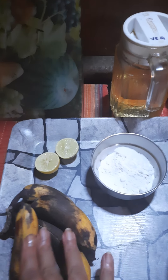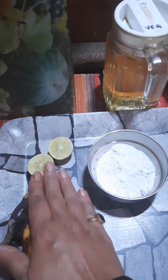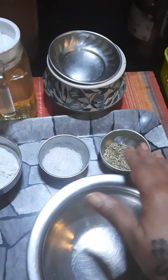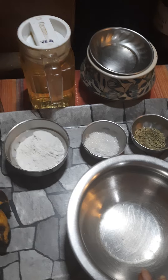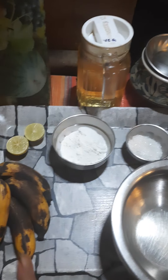I'm using four overripe bananas, and there's some lemon, some maida or flour, sugar, fennel or saunf — you can dry roast it, but I've just left it as I like the sweetness. There's a bowl for mixing, vegetable oil for frying, and sea salt.